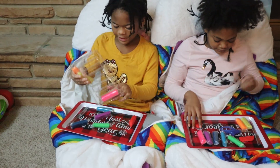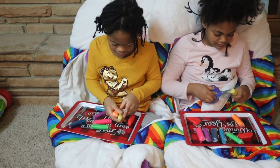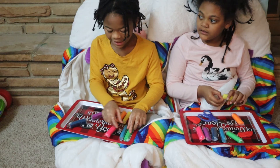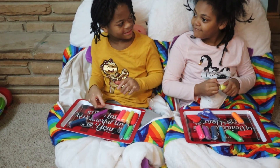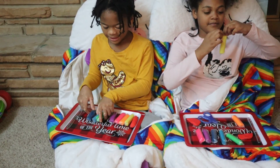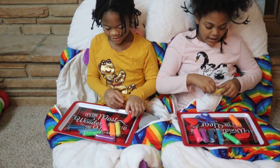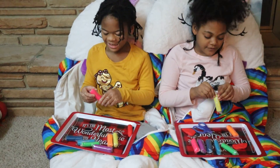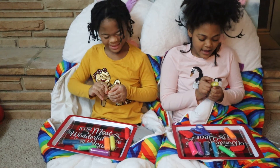I might use some of the greens for like some green vegetables, onions, or peppers. I'm just gonna use all of them. For now my review is: they're really soft. I'm gonna make the crust and I like that they have all the colors.